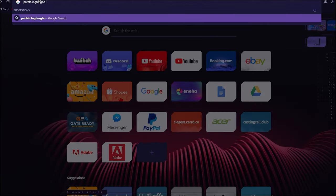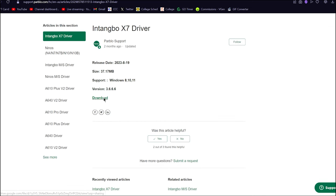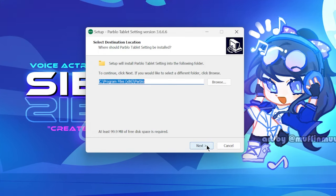Once you get your tablet connected to your computer, you have to download the driver. So just go to Parblo's website, download the driver from there, and set things up.